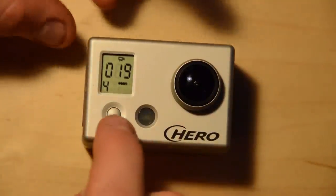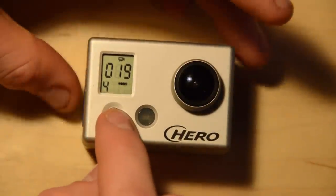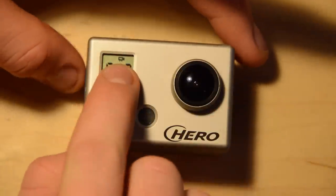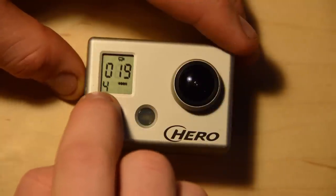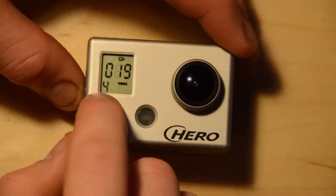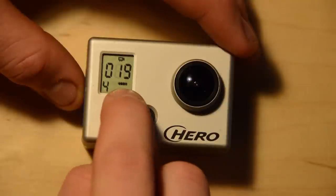So we started in film mode. We can use the mode button to change modes. Up on the top we have the mode we're in, which is the video camera, and then in the bottom left we have the video resolution. Right now we're at level 4, and we have the battery life.